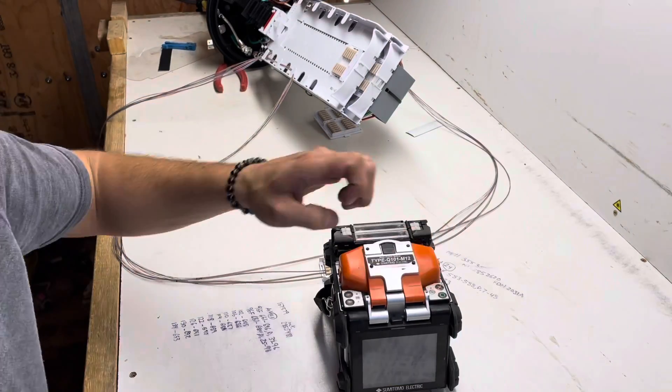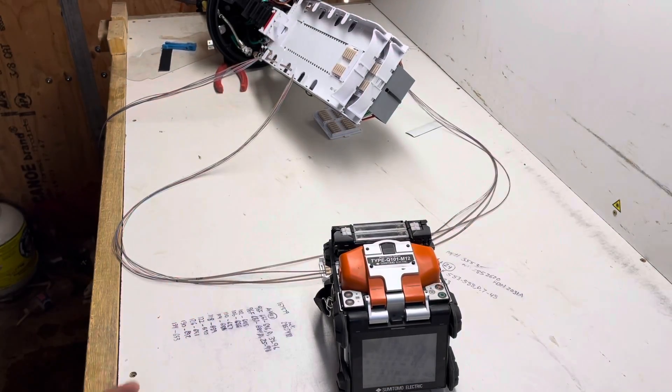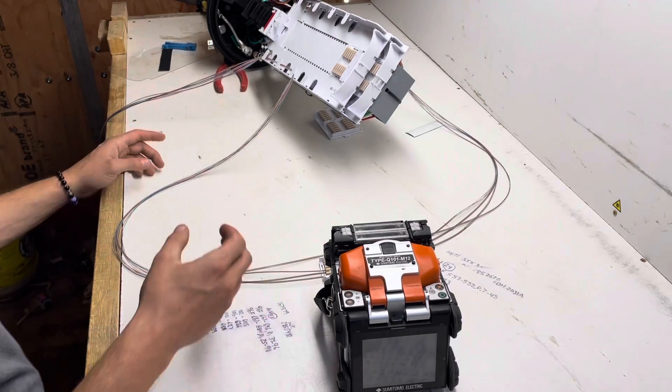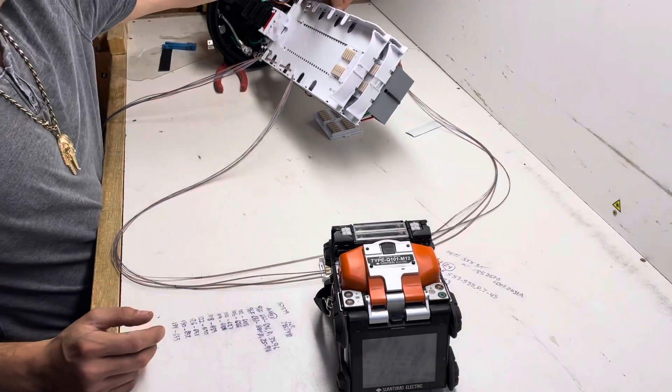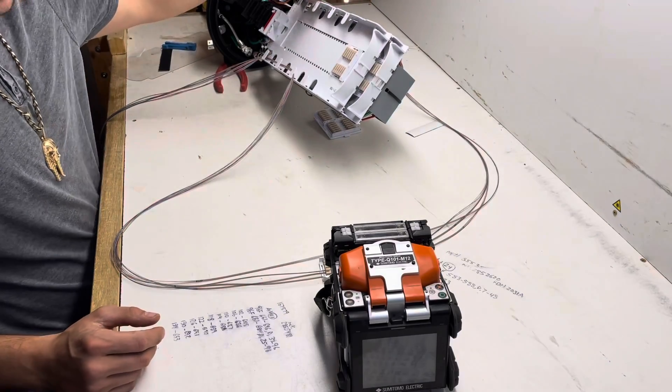That's one thing in fiber — it's always about the next guy. Not a lot of people think about that, but that's how you should be thinking and building. How do you want this case to look if you're going into an existing one? That's how you've got to really look at it and make sure you build quality work.